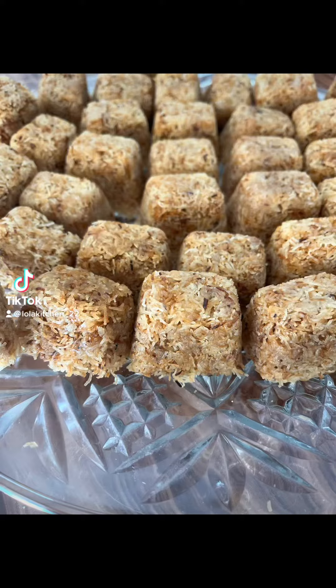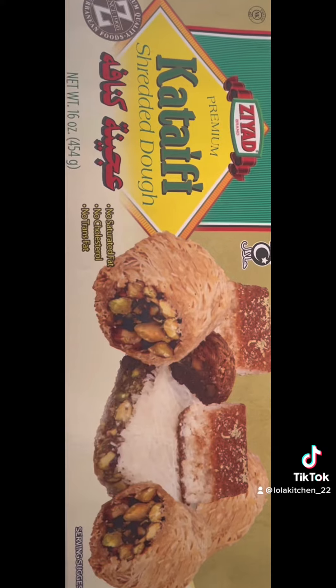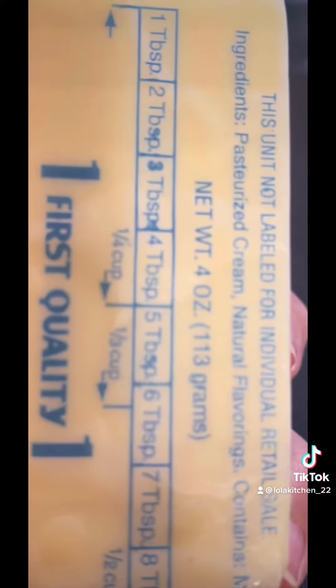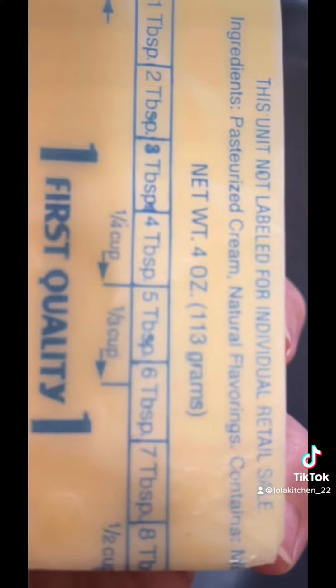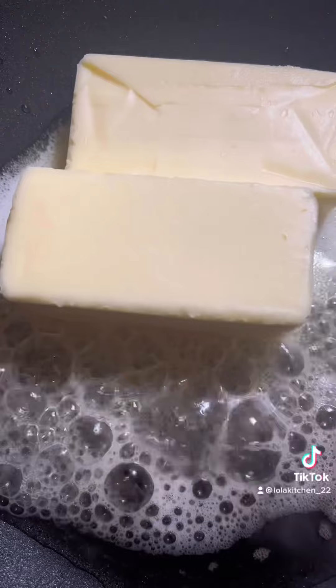Our recipe today is kataifi cubes. First, we get a box of kataifi. You need two sticks of butter in a pan and about three spoons of oil.